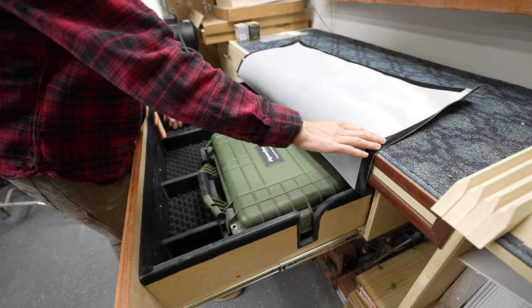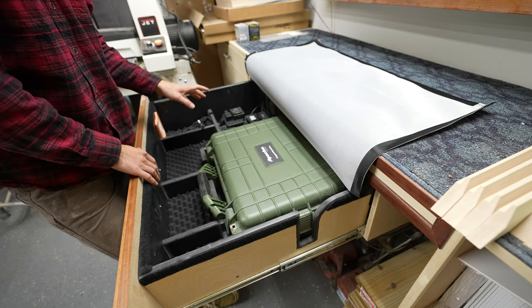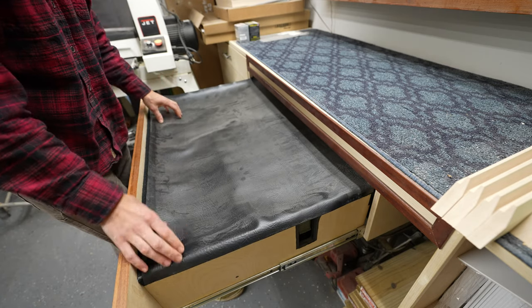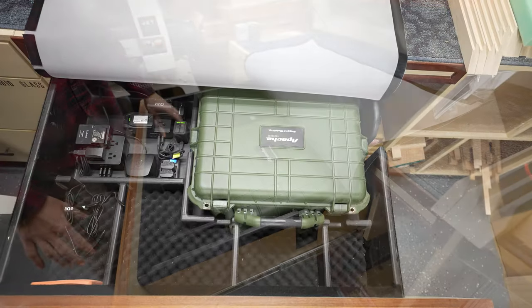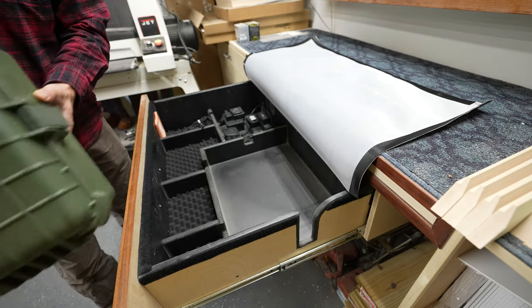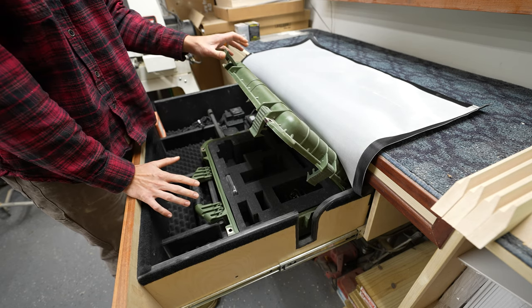I struggled with keeping this velcro attached — you can see it's starting to peel off the cover. I haven't quite figured out what I can do to improve that. If you just flip it down it'll sometimes sag, but it does a good job of catching dust. Even with the velcro, some dust still gets in. Looking at it empty, there's storage around this area, and then this travel case for my camera — it's Harbor Freight's version of a Pelican case, and I'd recommend it.